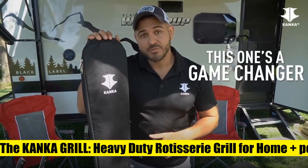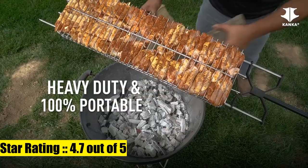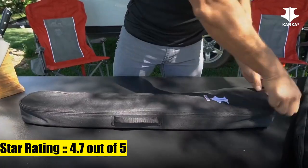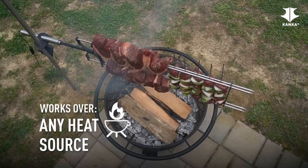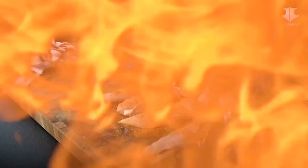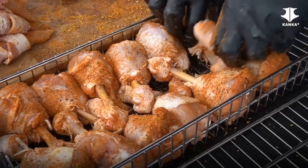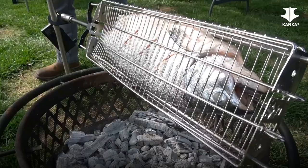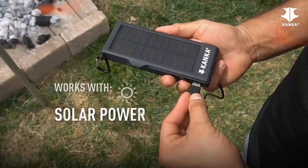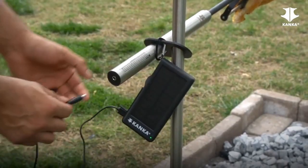The Kanka Grill Heavy Duty Rotisserie Grill for Home, portable for outdoors. This isn't your typical rotisserie — the best tool for open fire cooking, designed by BBQ experts to always get professional results. Extremely portable and easy to use, cook a perfect rotisserie-style BBQ at home or outdoors from day one.